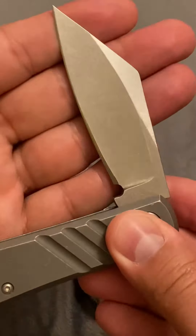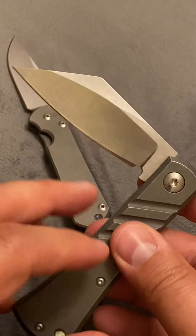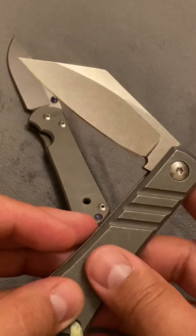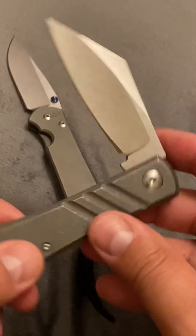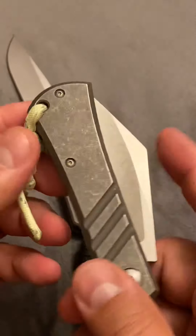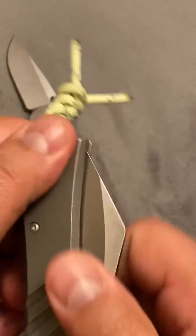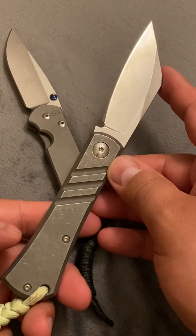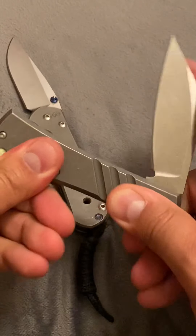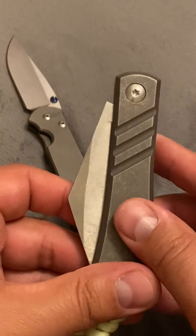That needed to be a little more even. So those are my two complaints: the price — but I understand the price — and that edge consistency right there. Everything else about this knife is right on, it's perfect. And the sound that it makes opening and closing — it is well made.